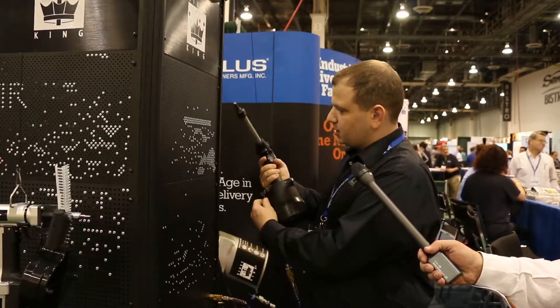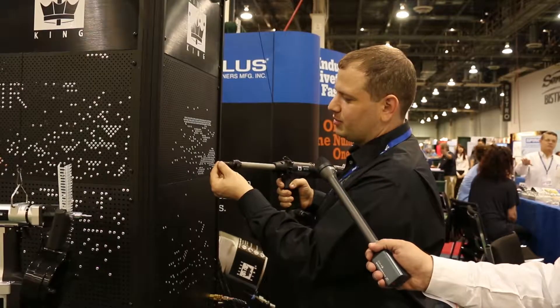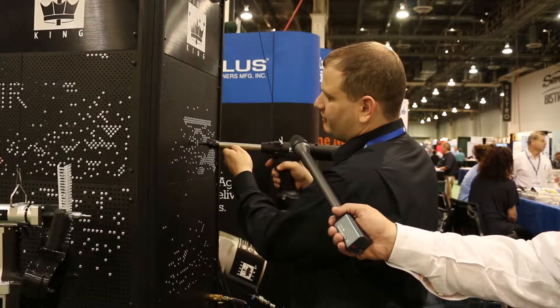It's as simple as pressing the trigger. Hold the trigger, rivet is placed, the next rivet is advanced. Find the hole, hold the trigger, the next rivet advances.